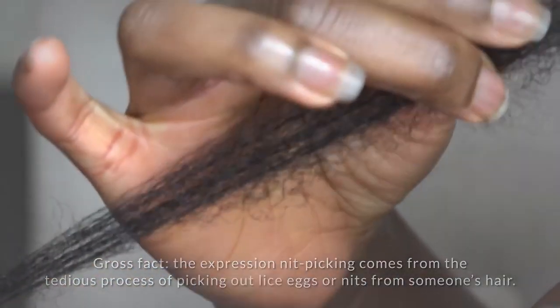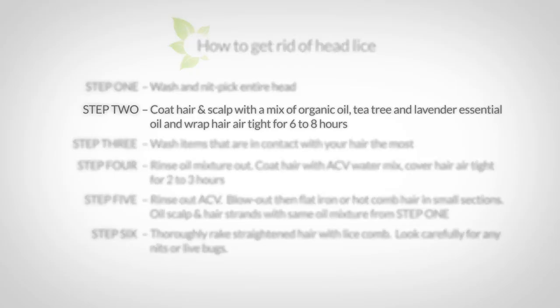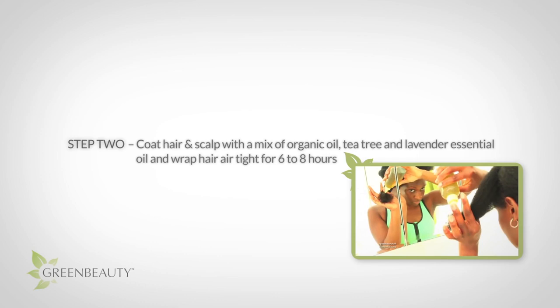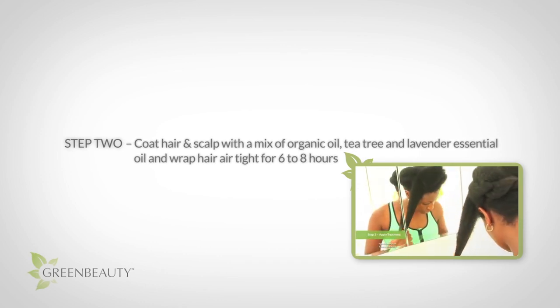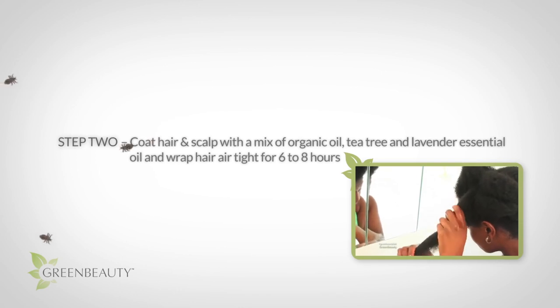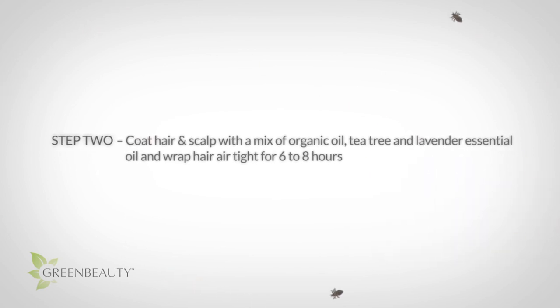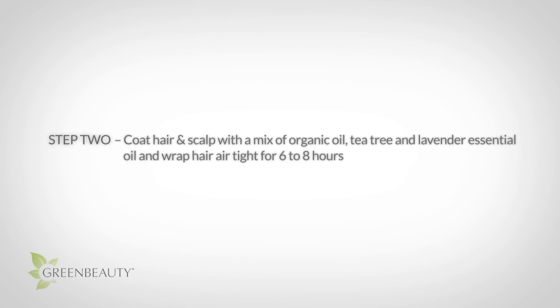It's a tedious process, but if you complete your whole head it'll get rid of a lot of nits. After washing and nit-picking your entire head, fully coat your hair and scalp with an organic oil like coconut oil, mixed with multiple drops of tea tree and lavender essential oil.